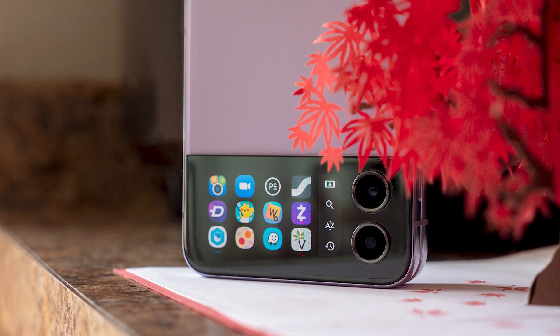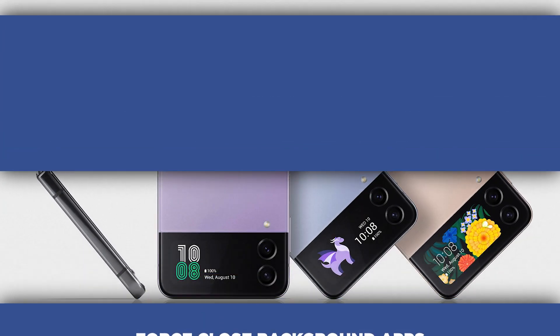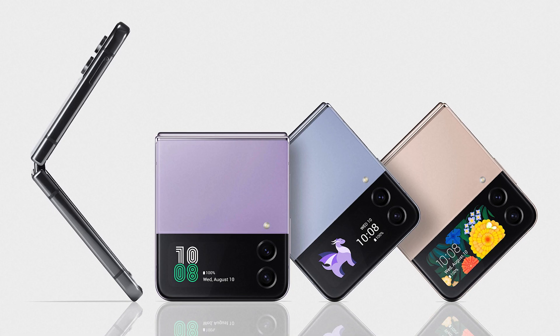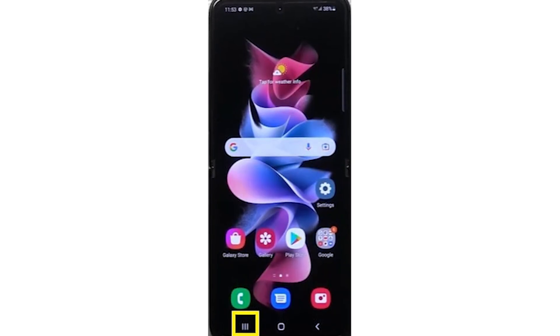Lastly, let's talk about background apps. It's not uncommon to have multiple apps running in the background, eating up your device's resources and generating heat. To fix this, tap the recent apps button on the bottom left of your screen to bring up the app switcher.